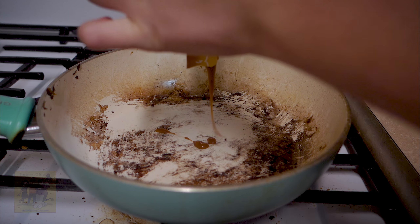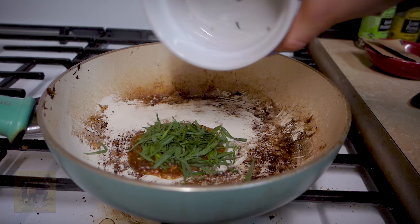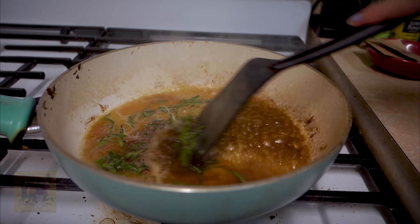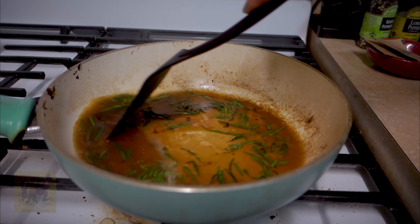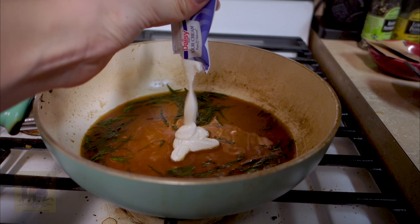Step 5: add the stock concentrate, the tarragon, and a half cup of water to the pan. Simmer until slightly reduced, 2 to 3 minutes. Then remove from heat and stir in the sour cream.